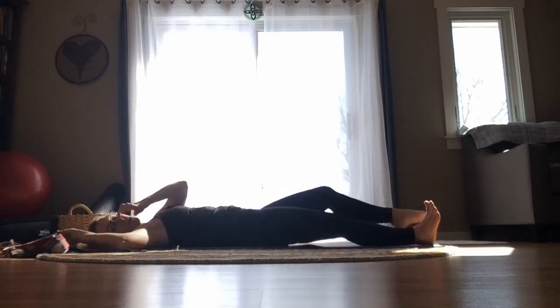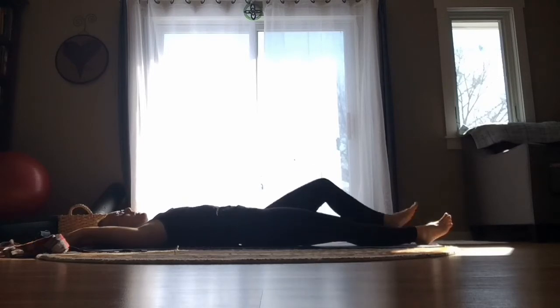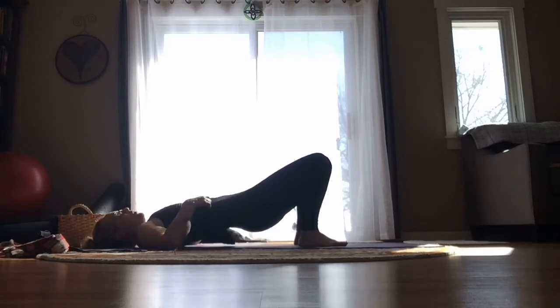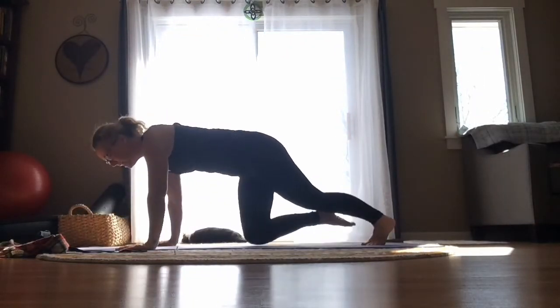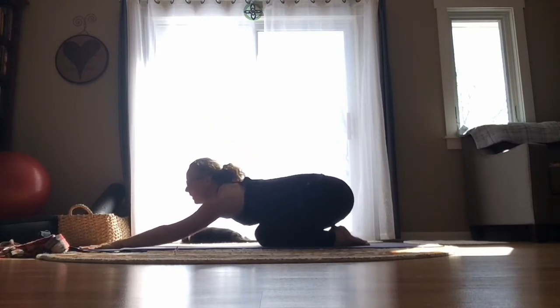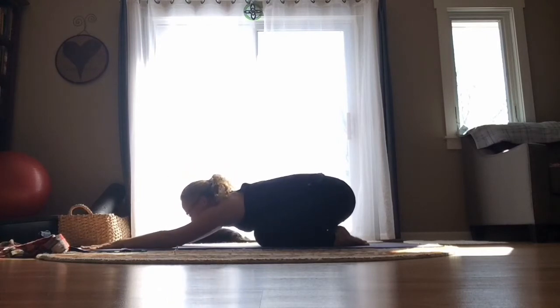Find that full body stretch again — reach your legs long, reach your arms long, extend the rib cage away from your hips, spread your fingers and toes. Then gently relax the body down. Bend the knees, set the feet on the earth, bring the arms down by the sides of the body. Slowly roll over onto one side, then go on to your hands and knees, and shift back into a child's pose. Reach your arms long in front of you, let your forehead rest on the earth, and just pause here for a moment as you breathe.